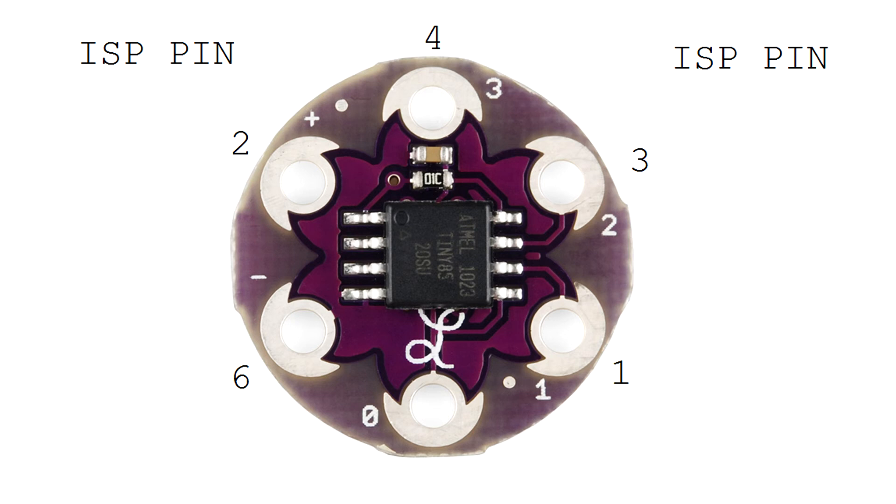You would then select ATtiny85 from your menu in either the Arduino IDE using a programmer, or you can use AVRDude if that's what you prefer to do. And that concludes this video. Thanks for watching.